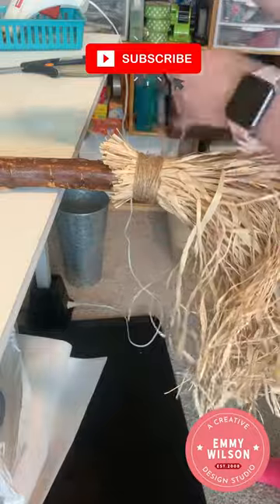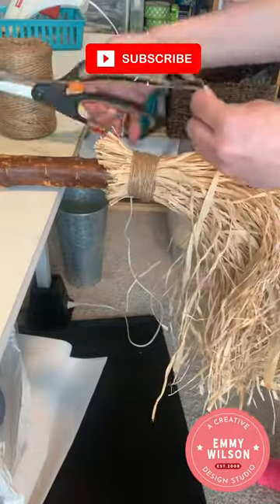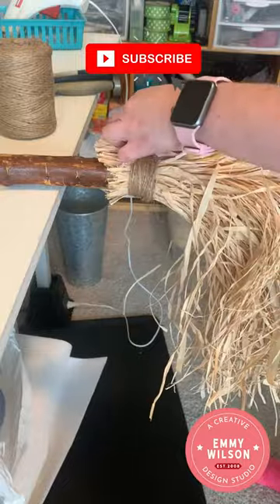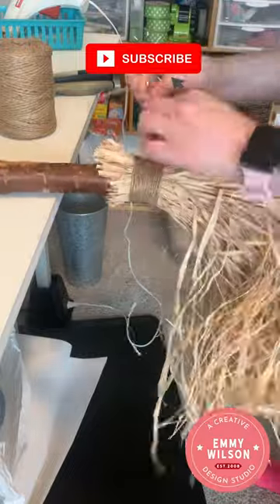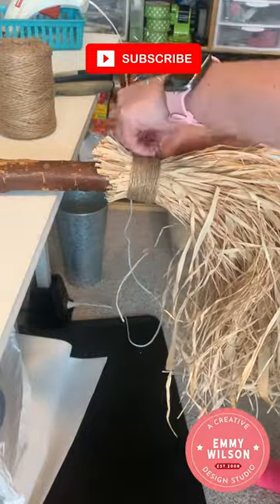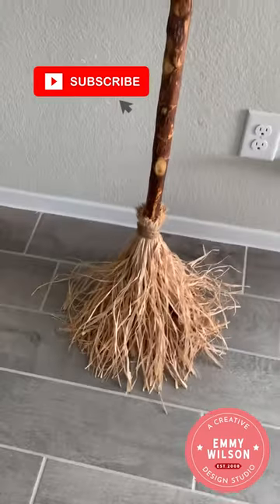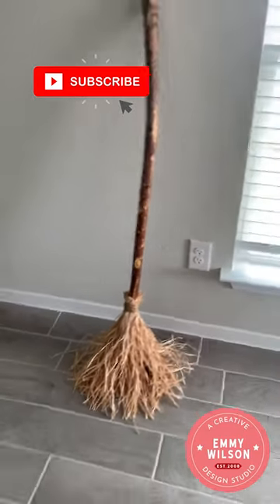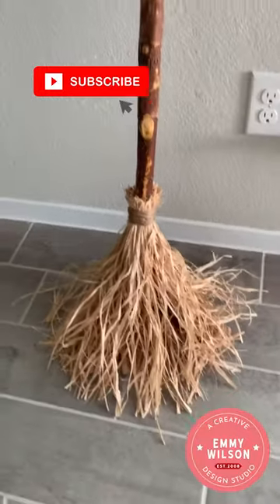All you'll need to do at the end is tie a knot to secure it in place. If you can't find a cool walking stick like this one, you can always use a dowel rod, or any kind of stick will do — even one you find in the yard or the woods. Check out the final reveal! If you enjoyed this video, make sure to give it a like, subscribe, and hit that bell for notifications on more Halloween DIYs and seasonal decorating ideas.